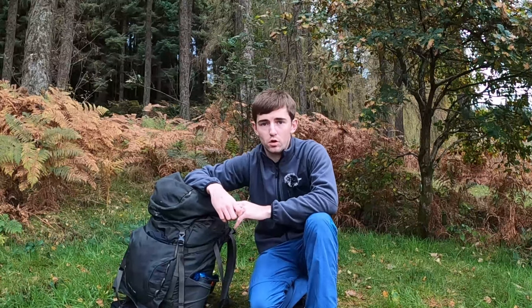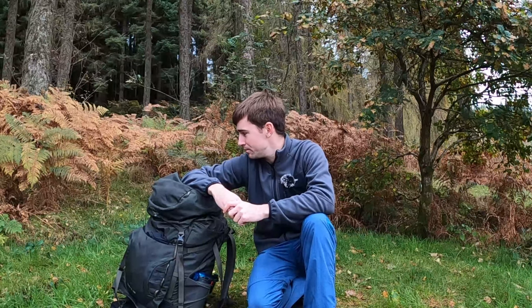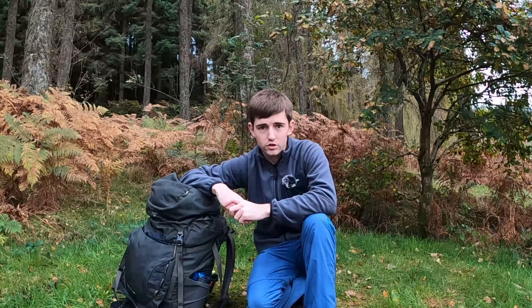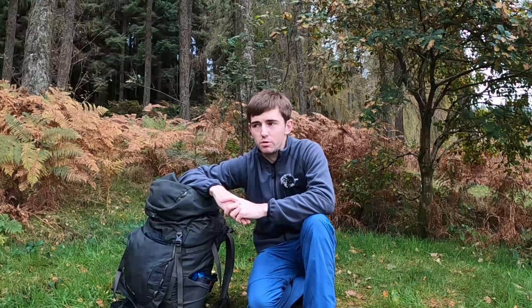Well, that's us all arrived at Loch Drunkie. It's just a wee meetup — there's five of us tonight. We're not actually far from the car because I'm camping low down. It's given me the opportunity to try out a different tent, so I brought the MSR Elixir One with me. This video is just going to be an opportunity to share my first thoughts on the tent — I'm going to get it set up now. Should be quite an interesting video. Some nice views as well, so you'll get to see them.